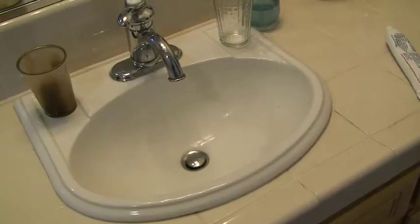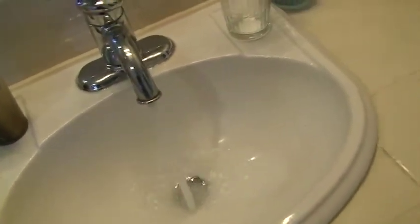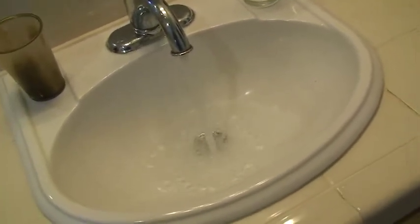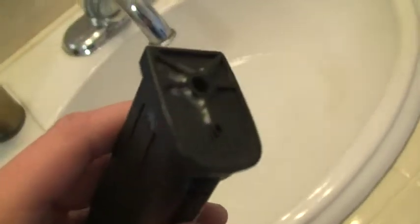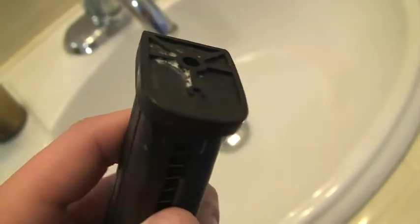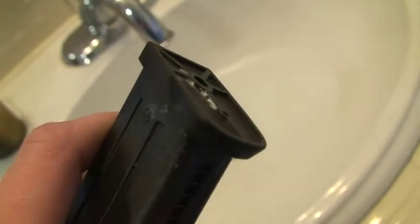The test to figure out where your magazine is leaking from is to just fill your sink up with water, about halfway is good, then load your magazine up with gas. Mine is already loaded up with gas, so it's leaking. First you're going to have to take off the base plate so you're able to see where the bubbles will be coming from — which is the gas leaking out of your mag.